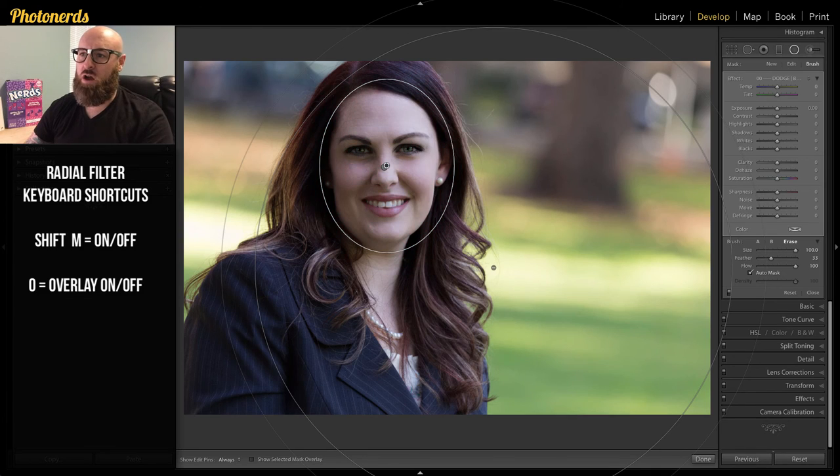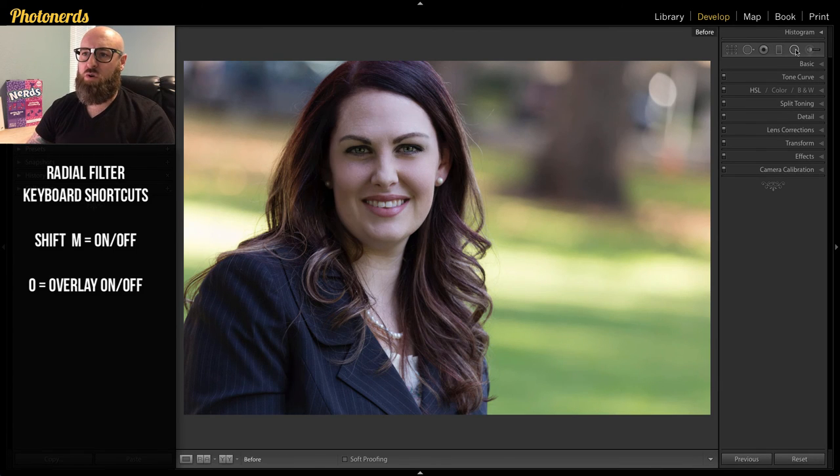Turn the overlay off. Go to Highlights and pull the highlights up — you can see them lifting as I move the slider. Reduce the contrast just a little bit so it's slightly softer. If I turn the radial filter off and give you a quick before and after, you can see what this effect has done to the skin — dodging and burning on the highlights and shadows.